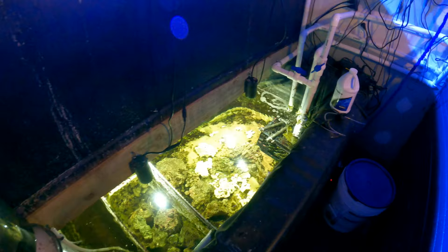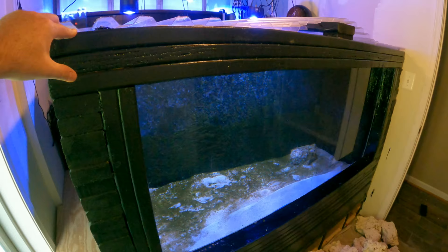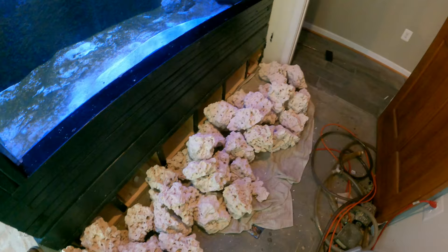That brings us back to the 600 gallon reef slope — just an empty shell right now, waiting for a beautiful reef to be built. You can see how it's tied into the overall 1500 gallon system and is a ready-to-go aquarium. Once all the Marco rock from both rooms is cemented together into different pieces, the reef slope aquarium can begin.